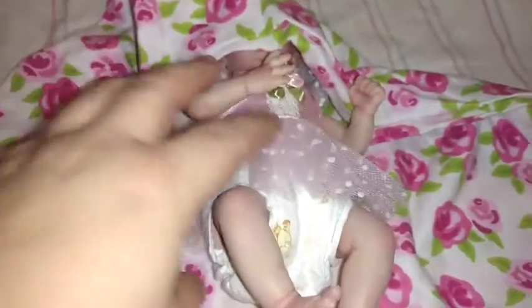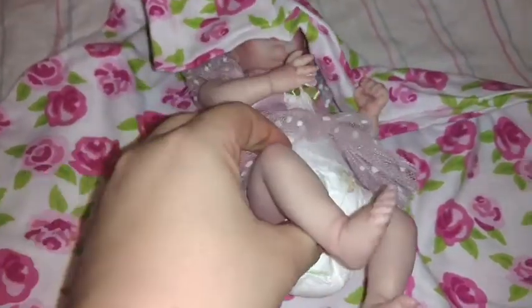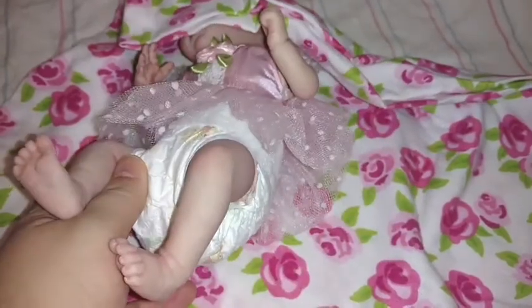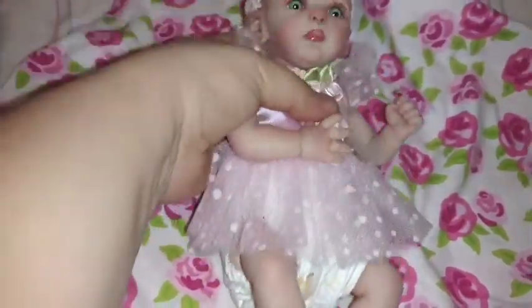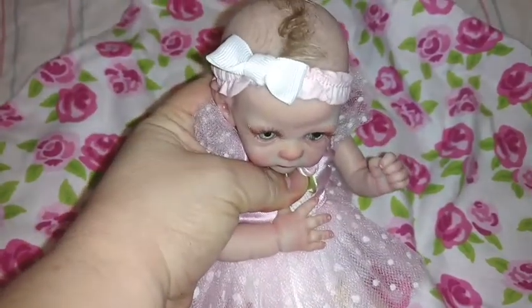Oh my gosh, she's so tiny and perfect! Look at this baby here. My video cut out on me, so let's try this again. Look at this — this is so cute. Okay, I can't wait anymore, here we go — and there she is!